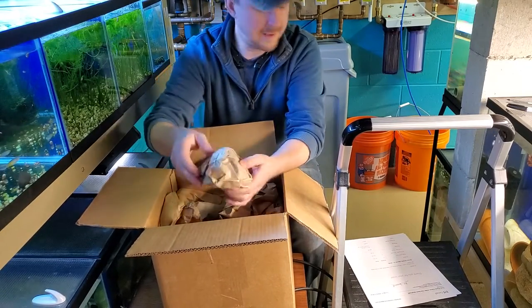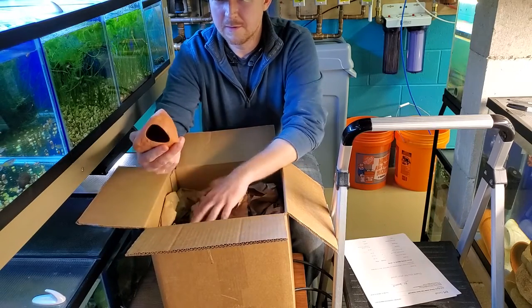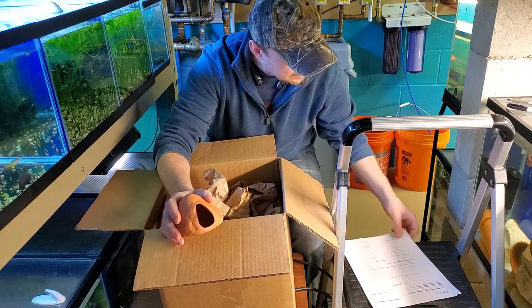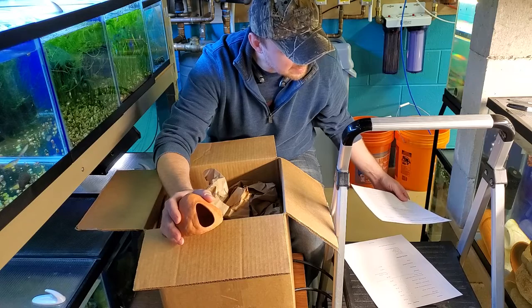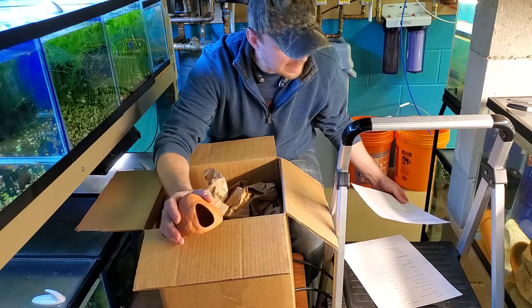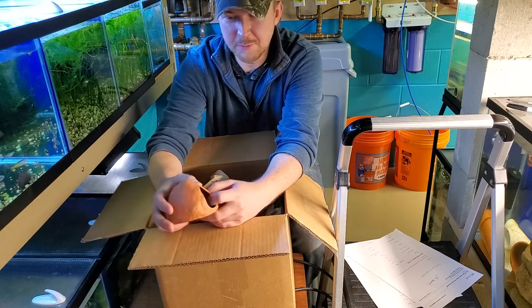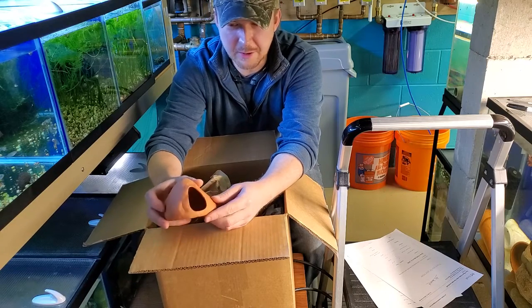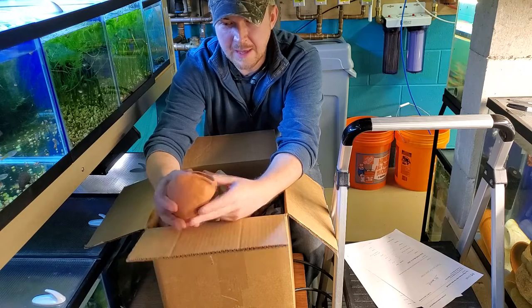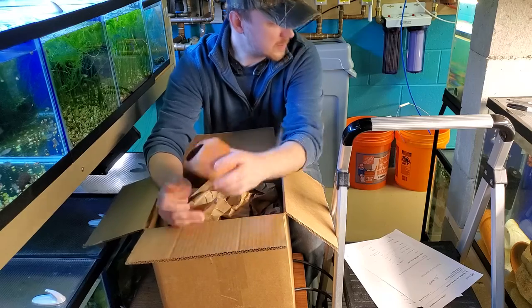Here's the first cave. This is the large cichlid breeding cave. It has a nice big opening for your cichlids to go inside — I can see something like a Crenicichla or an Apistogramma enjoying a cave like this — and a nice flat bottom for them to lay their eggs in.